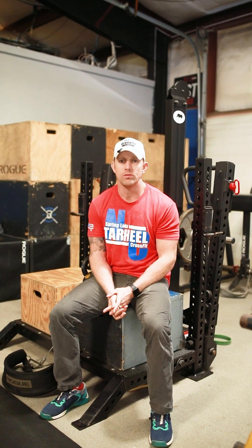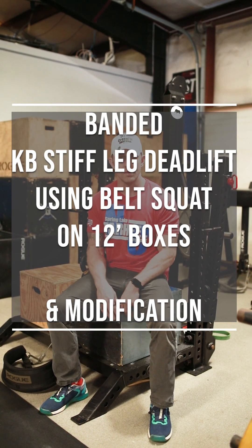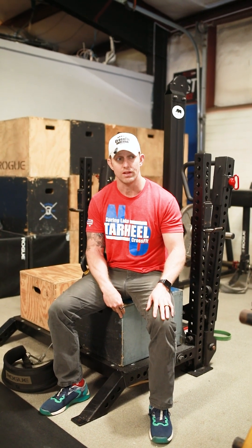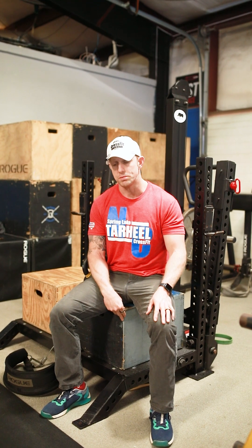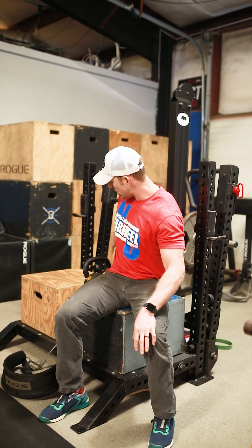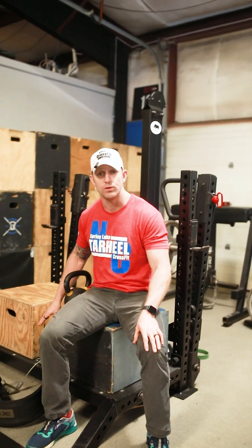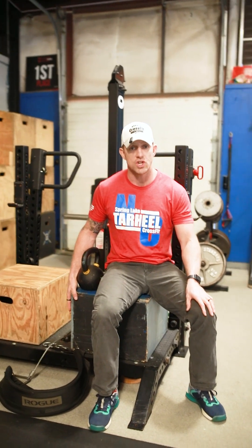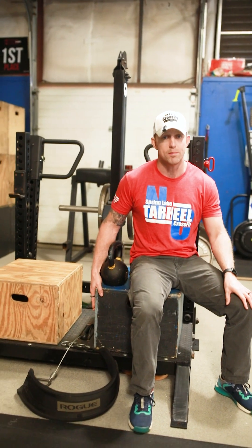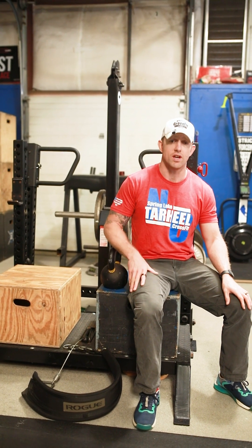This one is going to be a kettlebell stiff-legged deadlift using the belt squat. The kicker is that you're going to be standing on two 12-inch boxes. Why the 12-inch boxes? We're actually trying to get you guys, one, to get a little more tension on that band, and two, so that your kettlebell has the opportunity to pass through that full range of motion. Standing on that elevated position is obviously going to put more tension on the bands and allow the kettlebell to pass through fully in between.